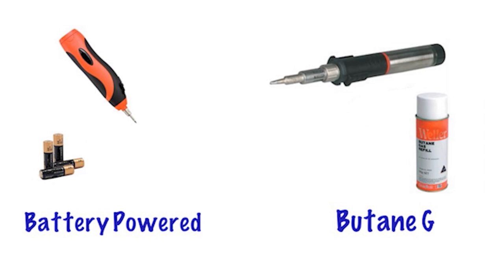Moving to cordless soldering irons, they're powered by either a battery or butane gas, and they don't have the limitation of having to be connected to a household power supply. However, battery powered irons have too many limitations to be considered for audio repairs, with low wattage heating elements and short charge life that can cause more frustration than anything else.